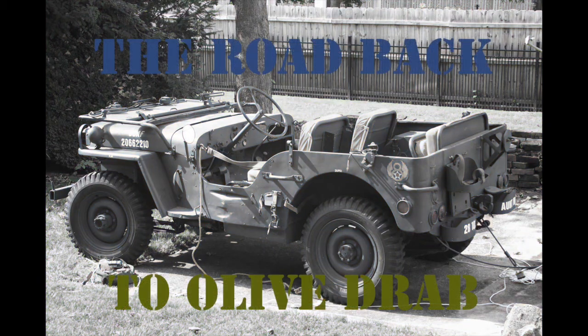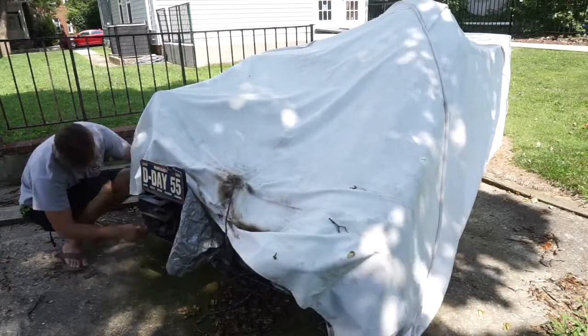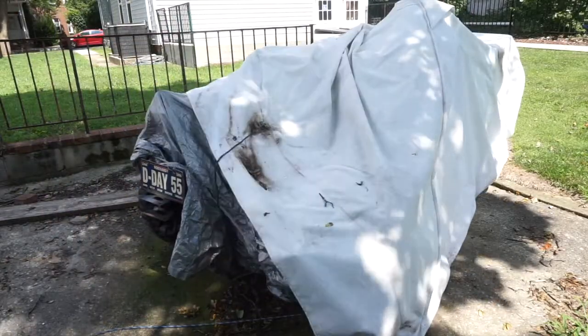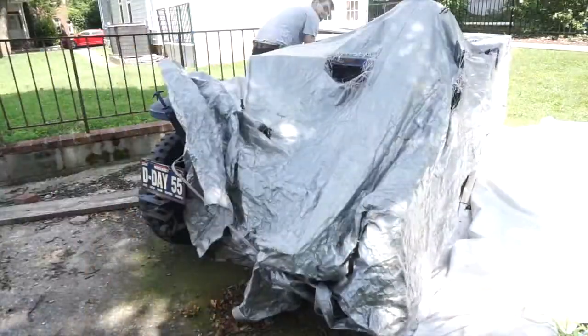Hey guys, welcome to the second video of the Road Back to Olive Drive. Today's video, we are pretty much just doing an overview of the whole Jeep and the condition she is in her current state, and also detaching her from the frame of the Jeep.